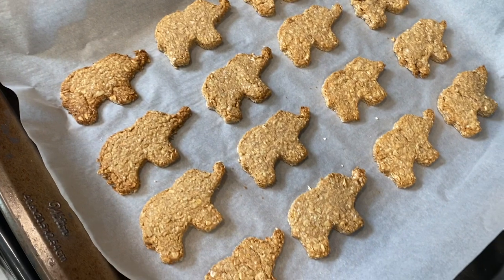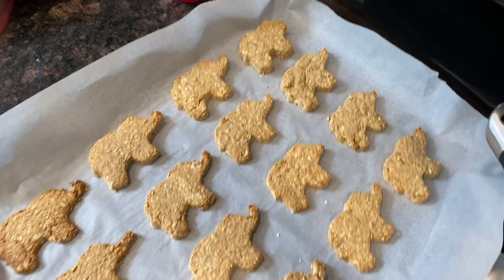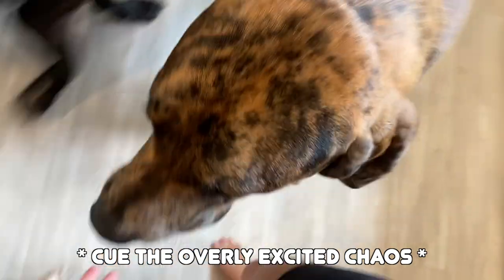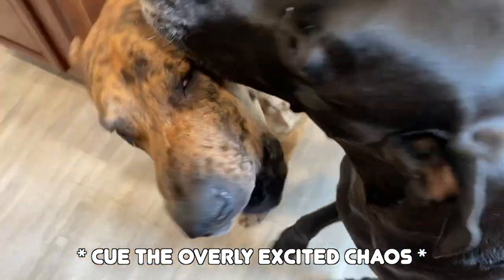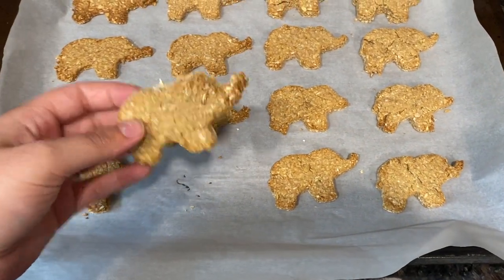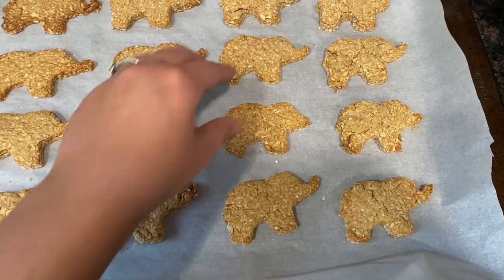Here are the finished treats. Letting them cool down before the taste test. The good news is they're not crumbling when picked up — they held together well after baking. I broke one of the cracked treats in half and decided to try one myself. It's very dry and very bland, but there is a peanut butter aftertaste.